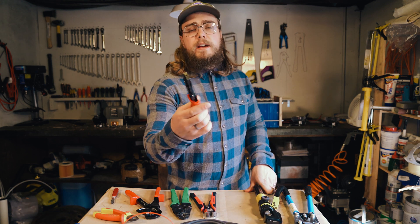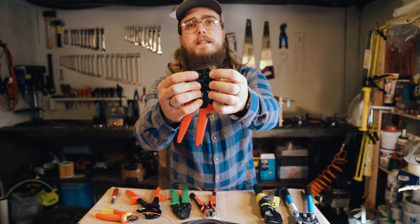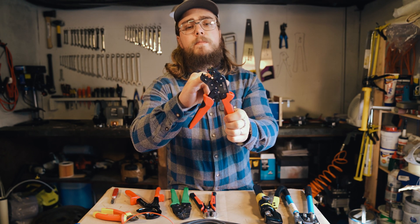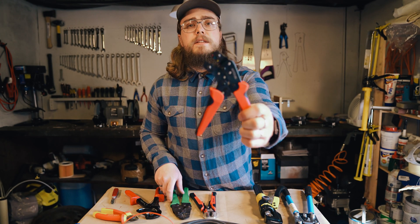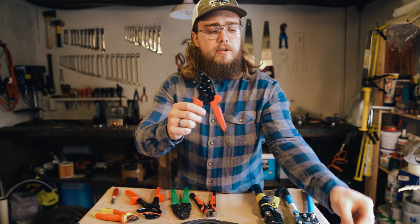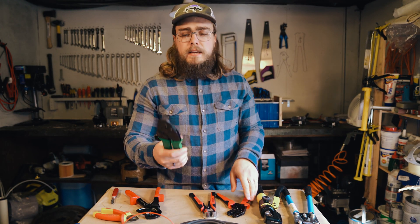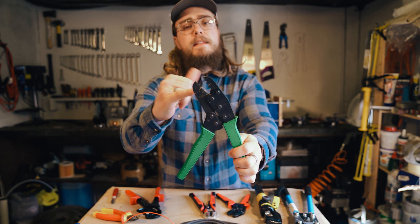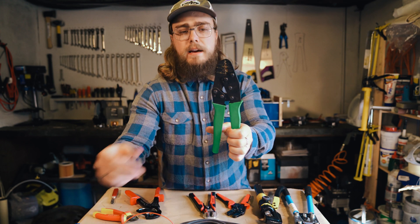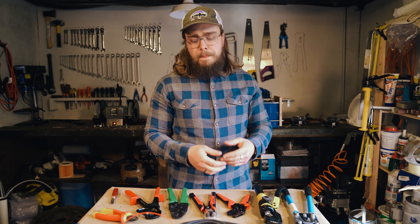The next one is a ratchet crimping tool. The good thing about this is that you can change the dies — these two bolts allow you to remove and swap dies depending on what you're using, because the dies are designed for different types of crimping connectors. This one has no actual teeth in the gaps, so you'd use it on insulated connectors where you don't want to pierce the insulation. Here's another ratchet crimper with a tooth right down the middle of the gap — that's designed for non-insulated crimping connectors.